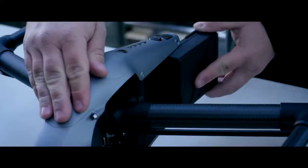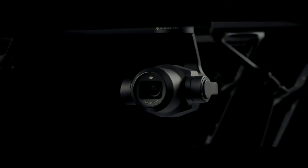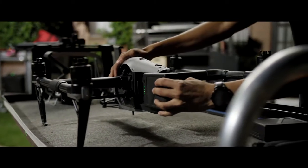The new dual battery design increases flight time, hitting a maximum of 27 minutes when using the X4S camera, and also provides battery redundancy. Self-heating systems mean the Inspire 2 can be flown in extreme cold.